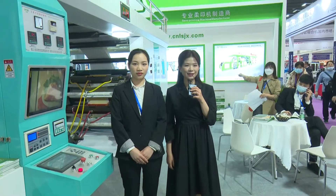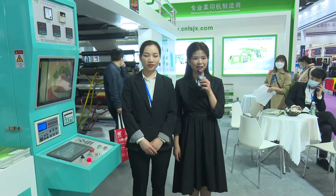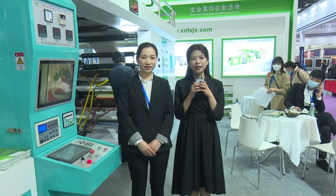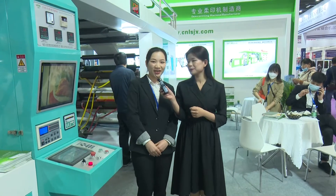Hello everyone, we are at Wenzhou Lishen Printing and Packaging Machinery Cooperation Limited. And now we have Steri with us. Hello everyone, I'm Steri. So Steri, would you like to make the audience much more clear about your company?